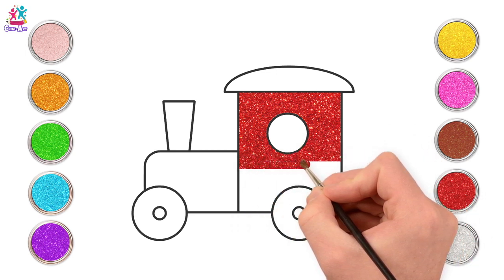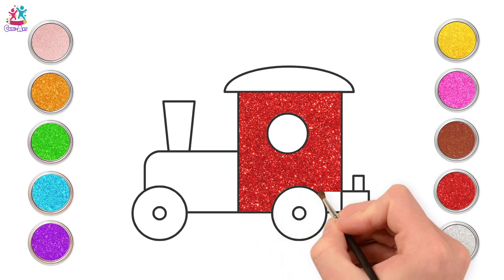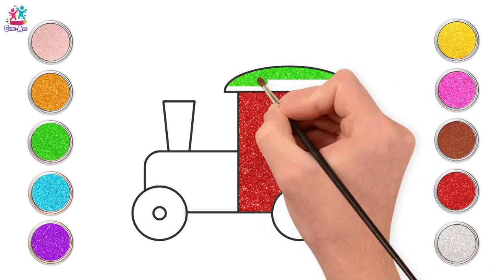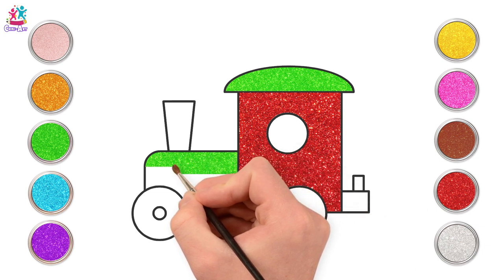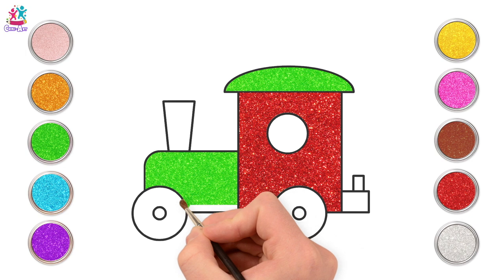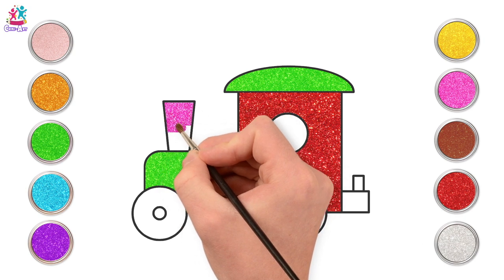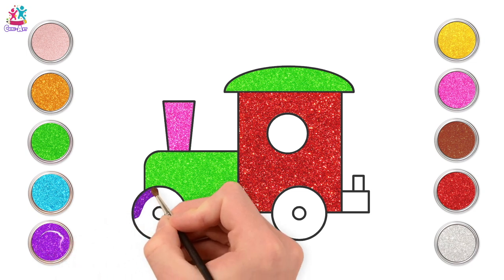Maybe a train set? I love those ones that link onto each other. Even the ones that go on the wooden train tracks and you can fill the whole floor with train tracks. This is gorgeous red and green. Beautiful! What are your favourite colours? What colour is your train? We're going to use pink for the front. And purple!